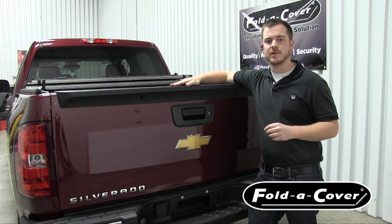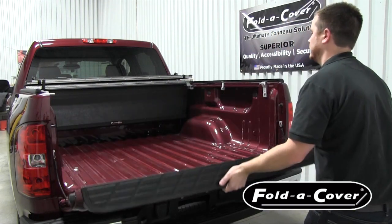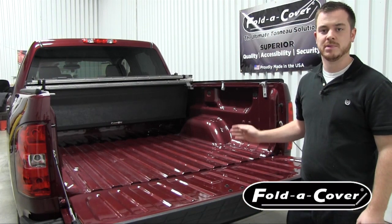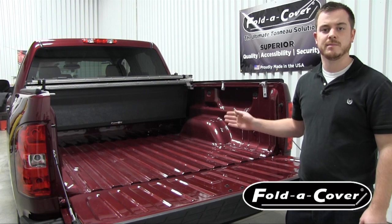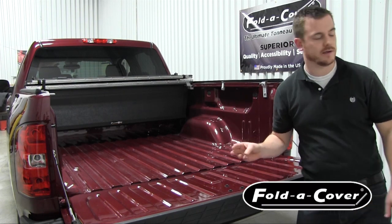One of the unique features of our personal caddy is its suspended installation. This allows for about 6 inches of space below your caddy so you can haul lumber, plywood, drywall, or any other longer items.